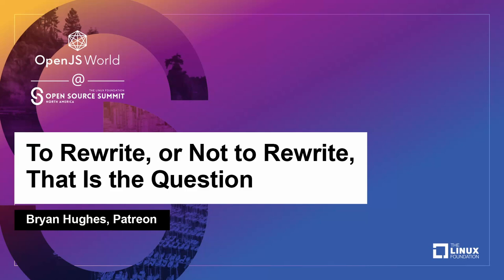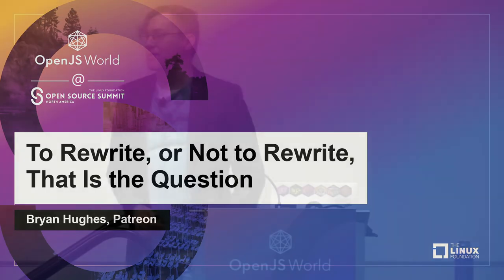All right, we'll go ahead and get started. Hey, everyone. I know some of you already, but for those of you who don't know me, my name is Brian Hughes. I'm a front-end engineer at Patreon.